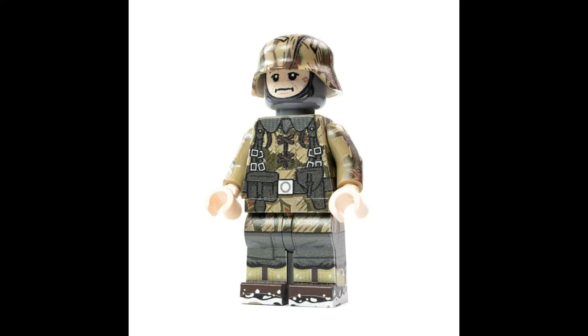Two weeks ago, Minifig Co. restocked the winter Panzergrenadier figure. I was pretty excited that they restocked this figure simply because it's the first time I've had a Panzergrenadier figure before. So before I get started reviewing this figure, I'm going to explain what a Panzergrenadier is.